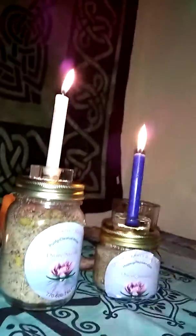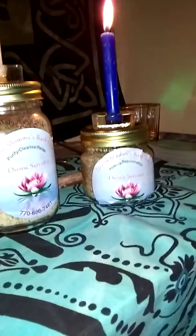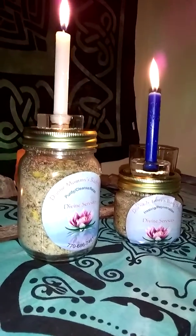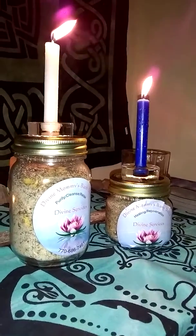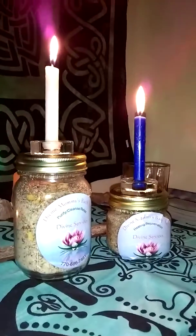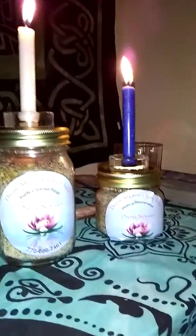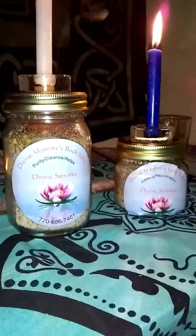Epsom salt is really really good for relaxation. This is the kind I use — it's magnesium sulfate. Magnesium is actually very important in your diet. There are specific signs that you'll get if you have a magnesium deficiency, which is mainly constipation. Also that fluttering, jumping feeling in your eye — that's probably a magnesium deficiency too. It all ties in together with the nervous system.